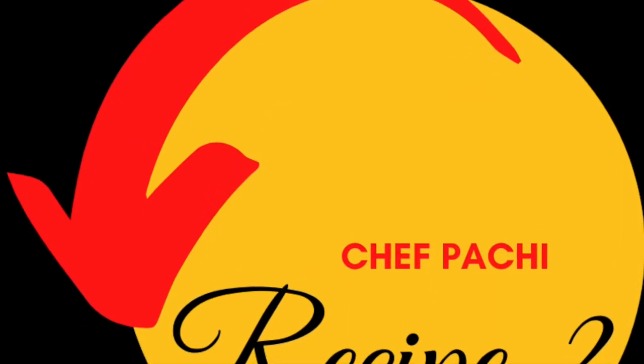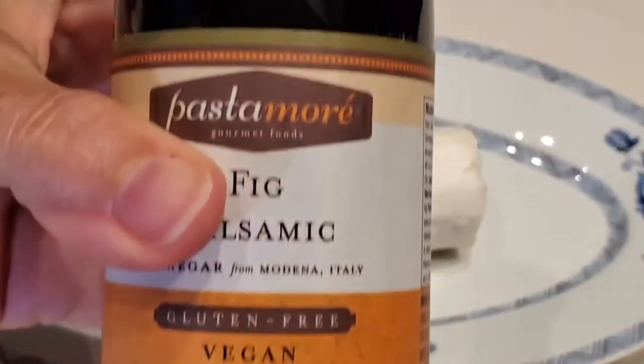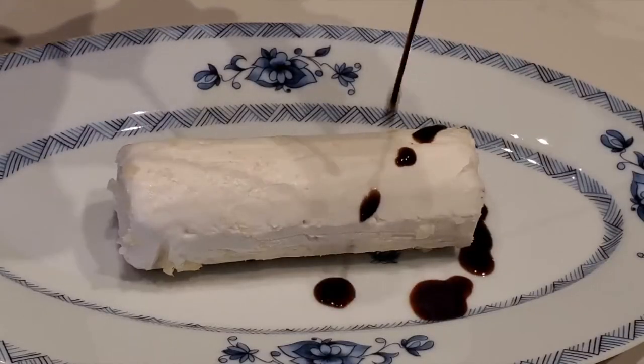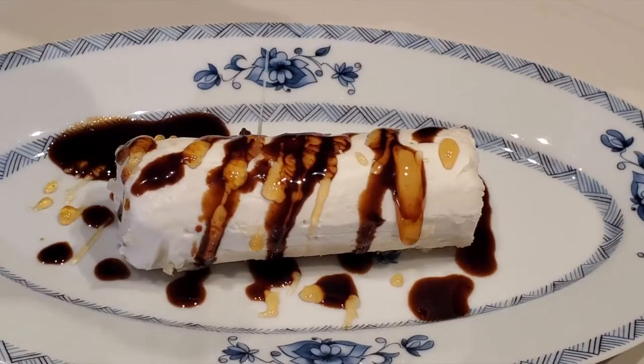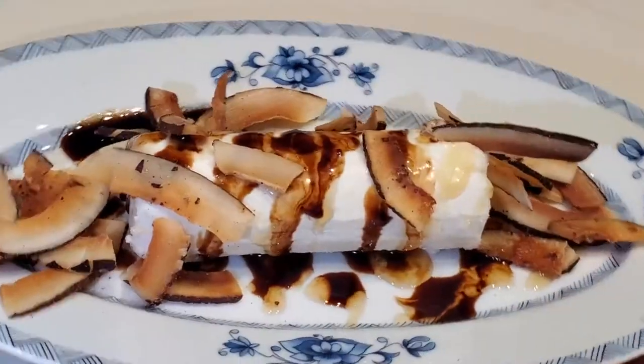Recipe 2: goat cheese with coconut, fig balsamic, and honey. Here I have some store-bought fig balsamic, and we're gonna spread the balsamic over the log of goat's cheese. Next, our honey. And finally, our amazing naturally dry coconut from here in Panama, where I live.